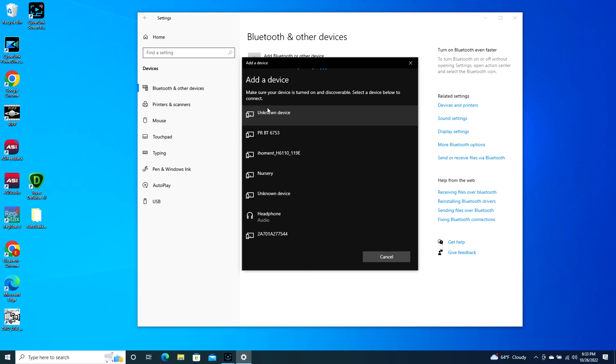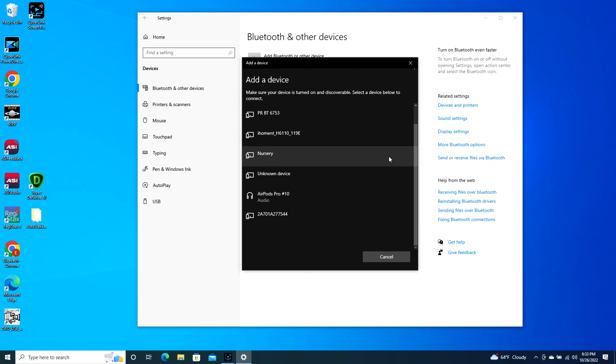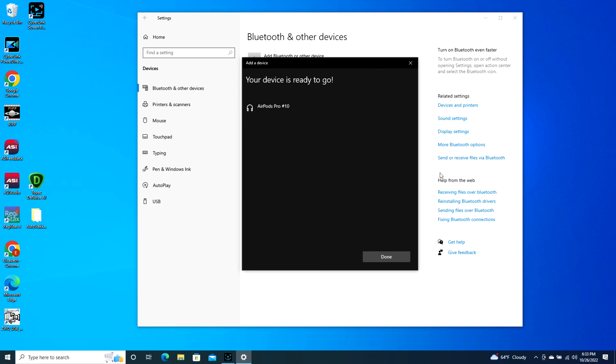It might take a second, but eventually your AirPods will pop up — as you can see, AirPods Pro 10. Click on this and it starts connecting. Now I'm connected and ready to go. It's literally that simple, and keep in mind your AirPod Pro case is open during this whole process.